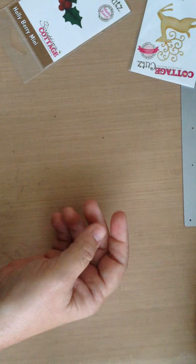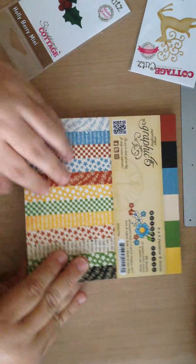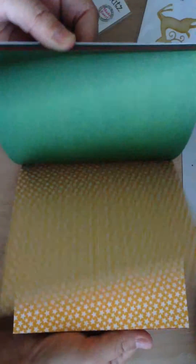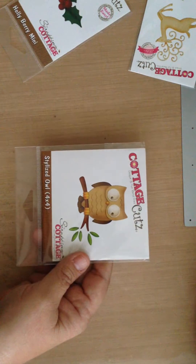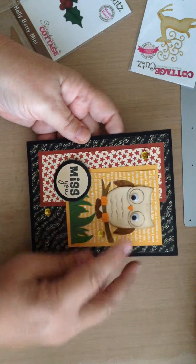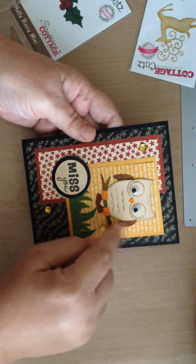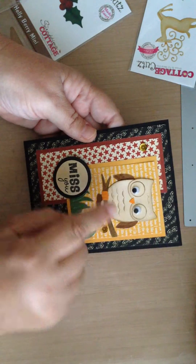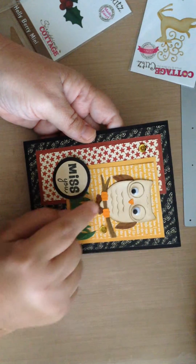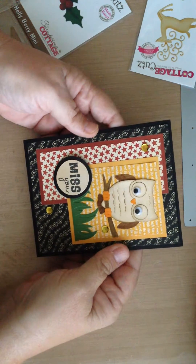The next card I made using Graphic 45 paper, the Mother Goose 6x6 Patterns and Solids — this is super fun. It's got all sorts of crazy wonderful patterns that I used. I used the Elite die, the Stylized Owl, to come up with this card, which I just love. On this card I cut the owl all in one color of paper and then colored his wings, his feet, his nose, and his little tail feathers with Tim Holtz Distress Markers so that I wouldn't have to cut it many times.